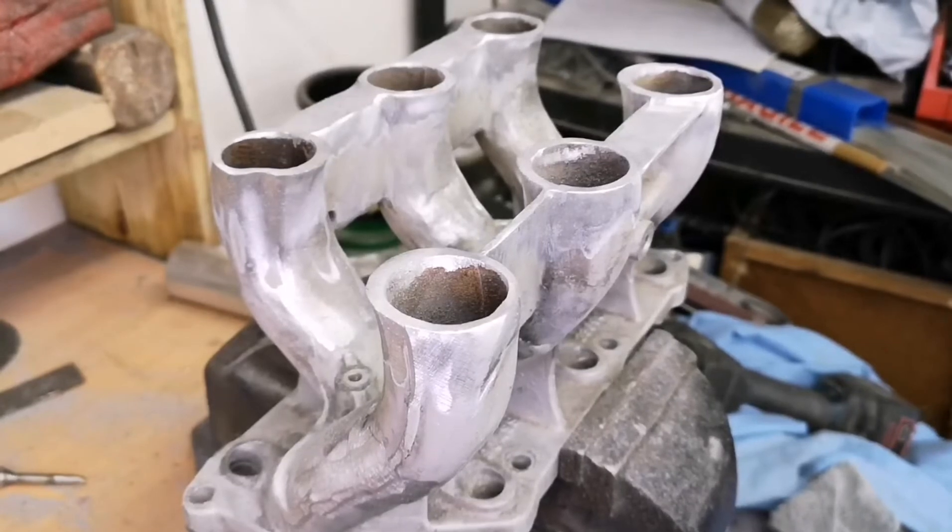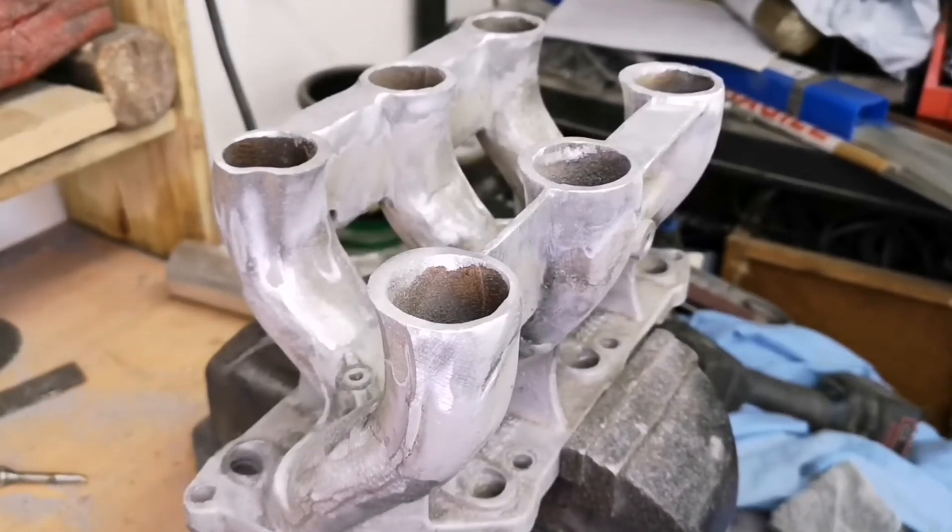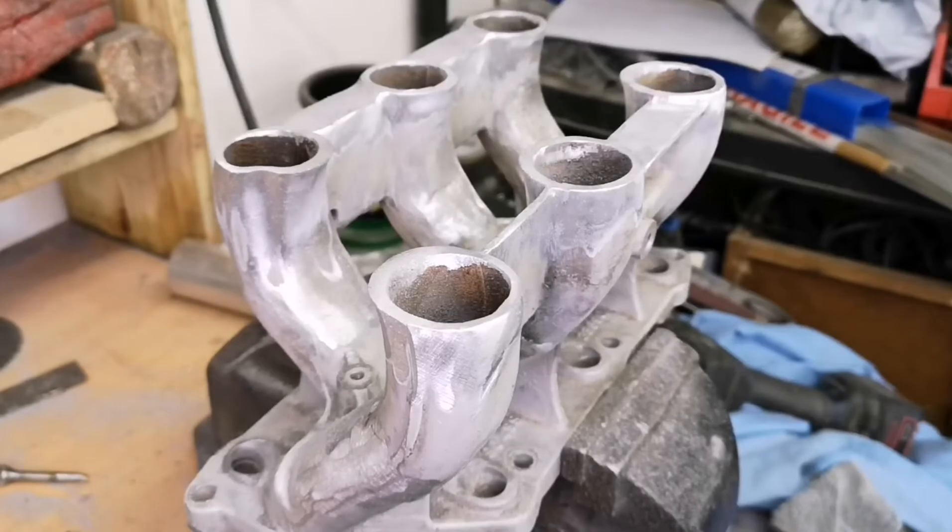Now I just need to cut the tube to length, mark it up, and weld it in.